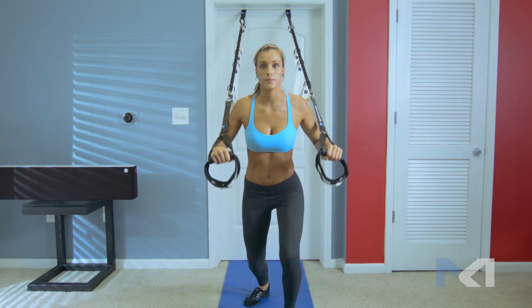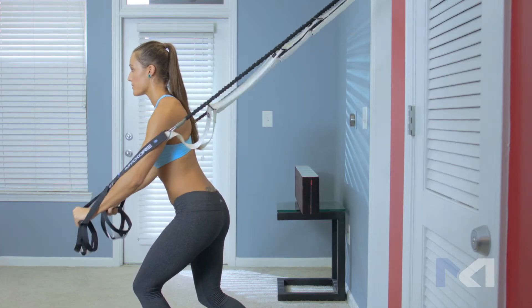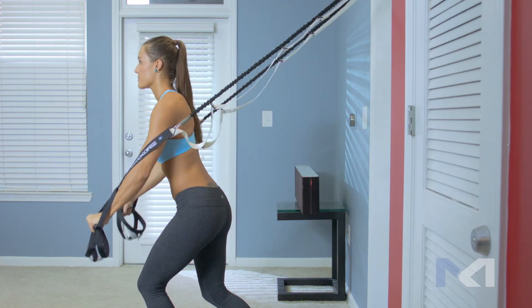Keep your arms by your side, parallel to the ground. From this resting position, push your arms down and forward in a slow and controlled motion.